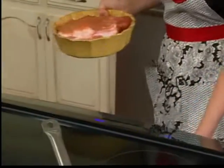This looks ready to go. We're going to put it in our 300-degree oven for about five hours. You can also do this in a crock pot on high.